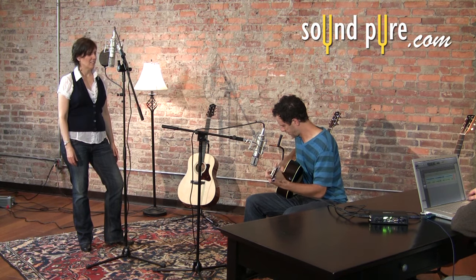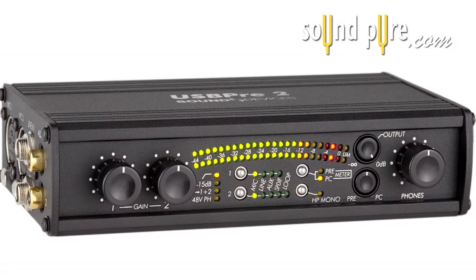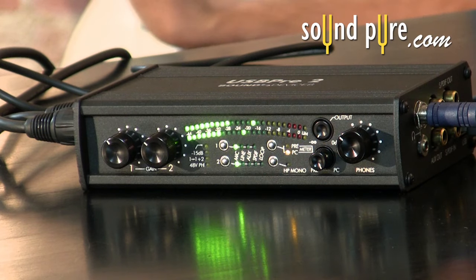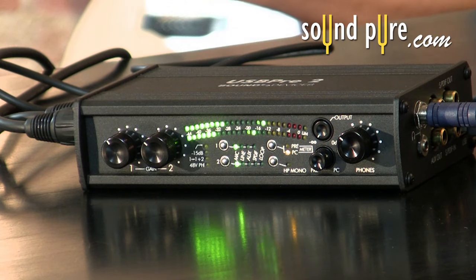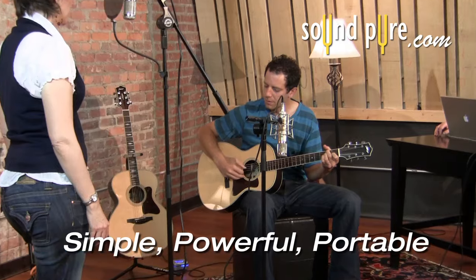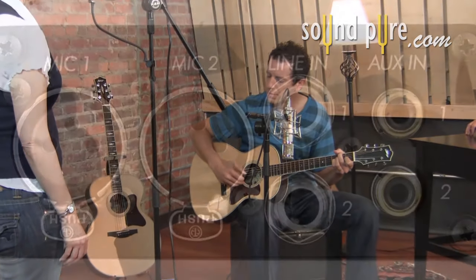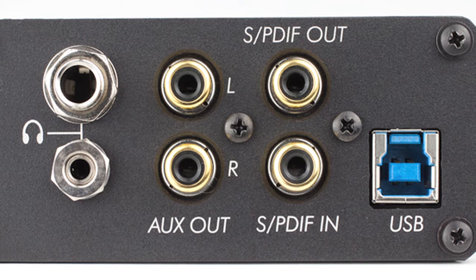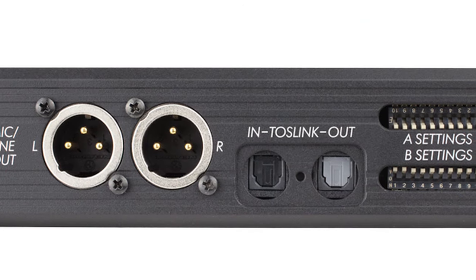In this video, we are going to take a critical listen to Sound Devices' exciting new USB Pre-2. This little unit packs an unbelievable feature list and a legendary Sound Devices audio quality and professional reliability. With its multitude of options for inputs and outputs, it can be highly useful for any number of home or location recording needs.